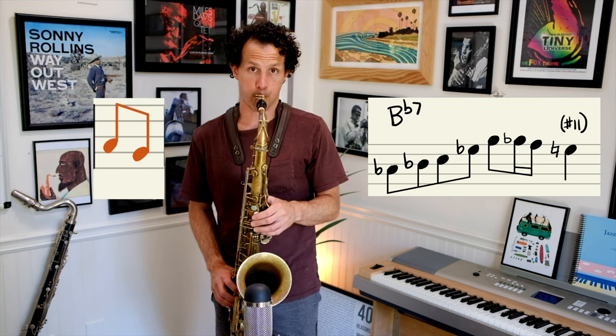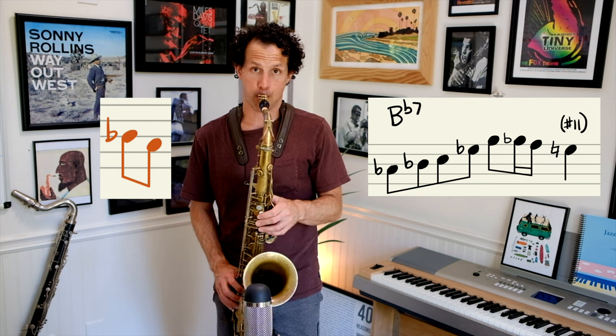Now we're going chromatic from above to chromatic from below, then the target note. This is a double chromatic from above — starting a whole step above, then chromatically going down to the target note. And this is a double chromatic from below — starting a whole step below the note and chromatically going up to the target note.